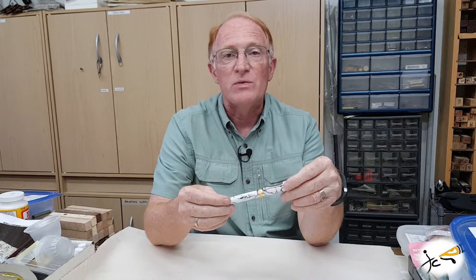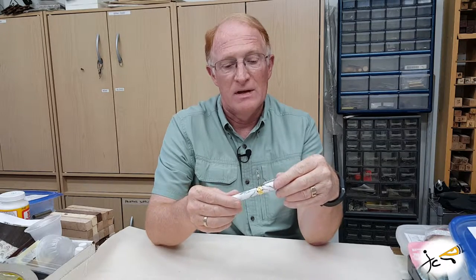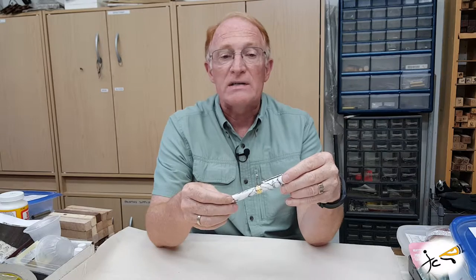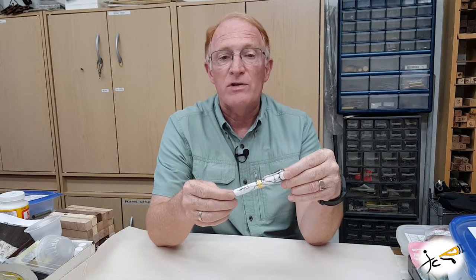I'll have some details and pictures along the way and some refill information for you at the end. This fine rollerball is available in rhodium in 22 karat gold, black titanium in 22 karat gold, and antique pewter with brass.